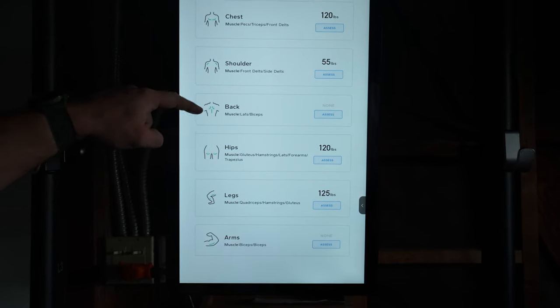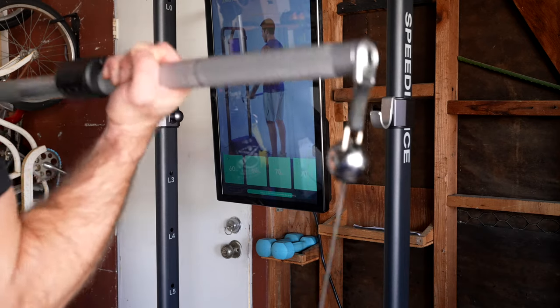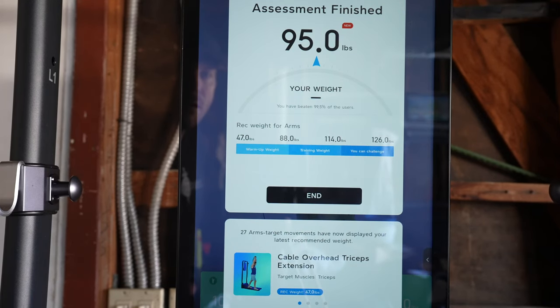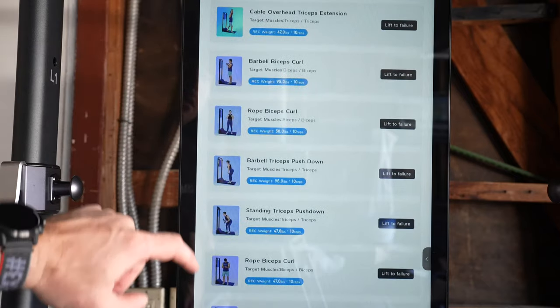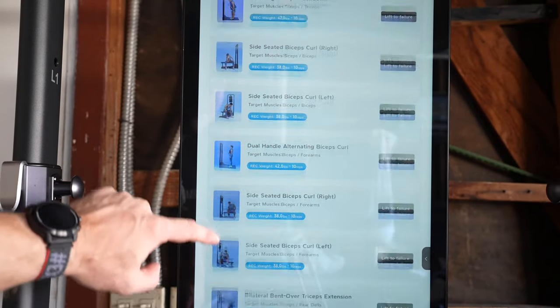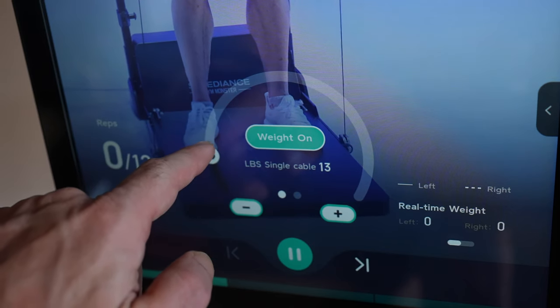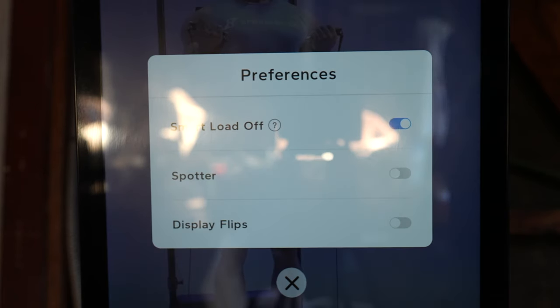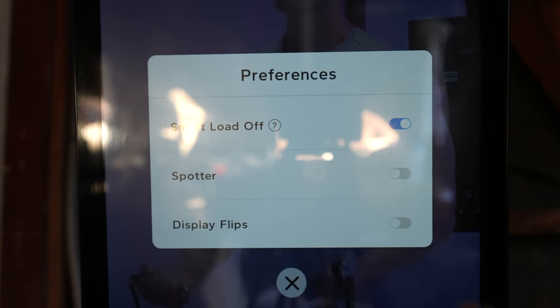You can take six different strength assessments — I suggest you warm up before doing one, as they continuously add weight to a particular lift as you complete reps until you basically tap out. Each assessment will then suggest weight loads for dozens of strength movements for future workouts. As you continue to do different workouts, Speedience keeps track of all your weights and sets, and is better able to provide weight suggestions over time. It does a pretty decent job of getting you to the ballpark of where you should be lifting. You can also turn on a smart deloading setting, which will automatically turn the load off after you finish the last rep of any set — something I always leave on. There's also a spotter option that will decrease the load during a rep if you happen to get stuck, just like a spotter would, and this works pretty well too.